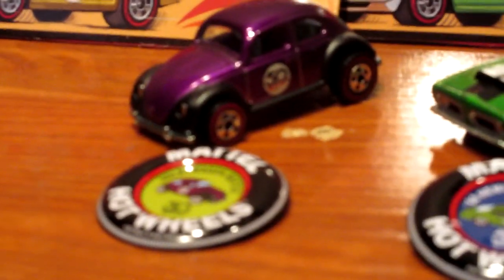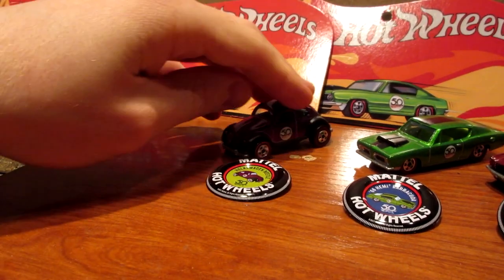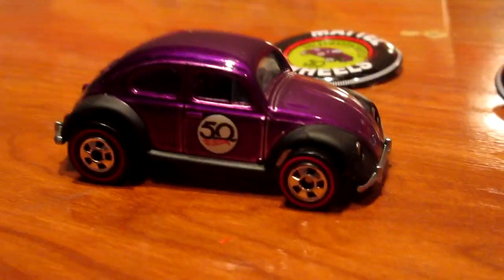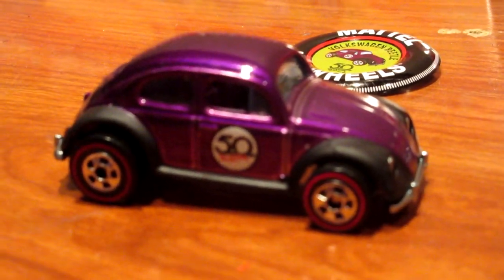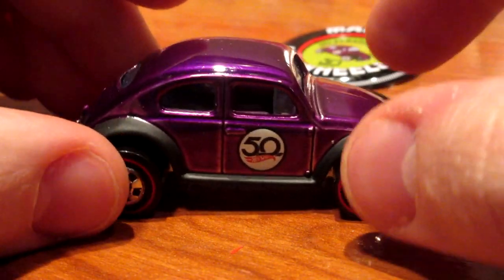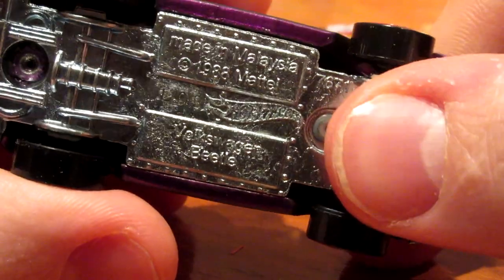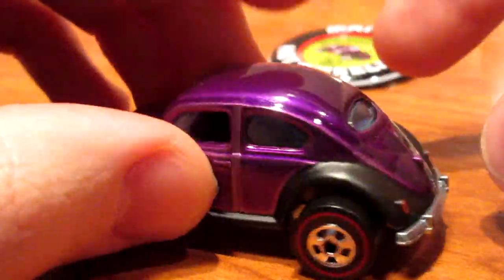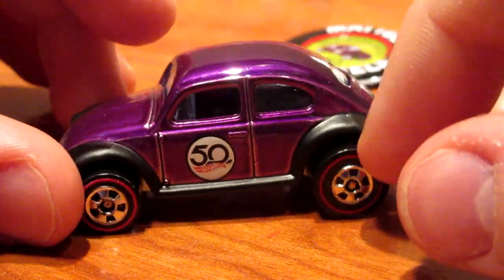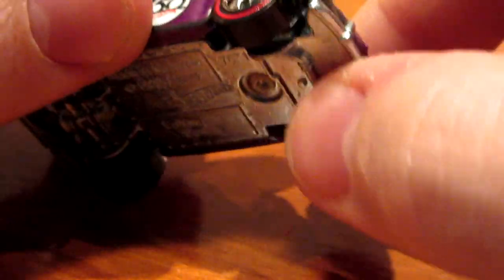The first model of the batch, and the only one of its kind in the set, is the Purple Beetle right here. This one has the Spectraflame Purple paint on it, which is very nice. It has a nice bluish metal base, taillights, matte black fenders, and headlights as part of the base.